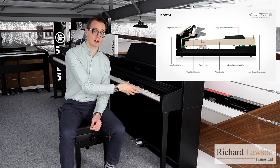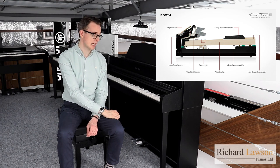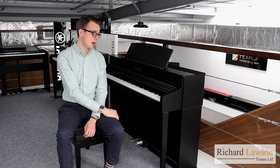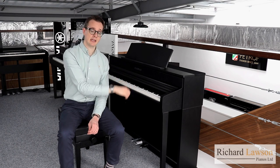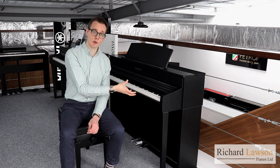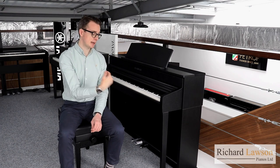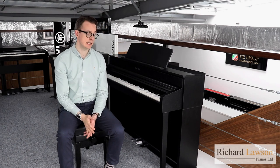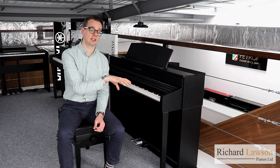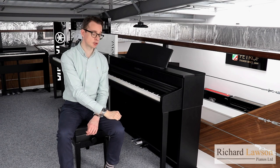Each of the keys are very long, so you're getting an enormous amount of control and power with this action. The keys are made of wood with ivory and ebony touch key surfaces on the white and black keys. Being wood, that means that as much energy as possible is being transferred through the whole length of the key. The key tops just have that really nice texture under the fingertips, which gives you nice control there.